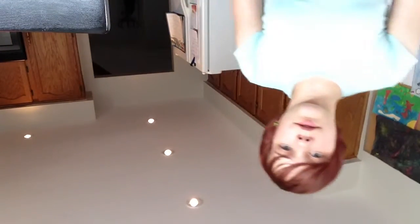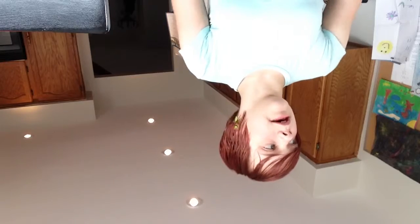What I'm showing you today is my foot hooves. They're basically made of two parts: one part is the top leg, which is thin, and one part is the bottom leg, which is the hoof.